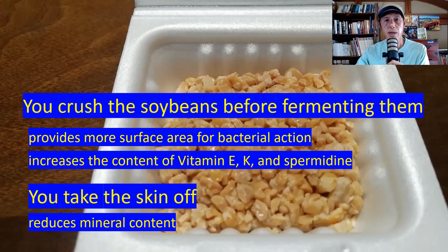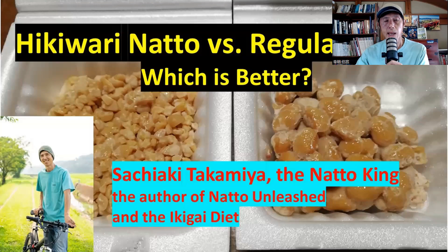Taking the skin off results in reducing mineral content. So although hikivari natto has more vitamins and protein, it has less minerals such as calcium. Regular natto, which is called itohiki natto in Japanese, has more minerals. So in that sense, you cannot really say either is better — they are different. For details, please watch my other video, hikivari natto versus regular natto, which is better.